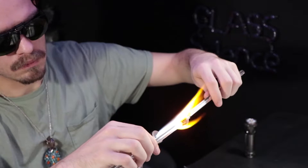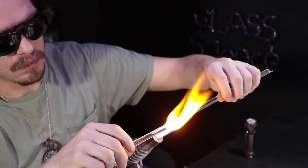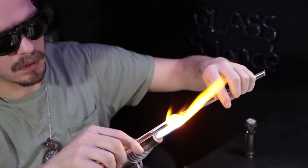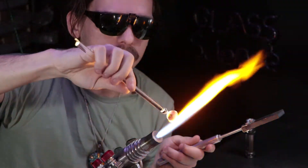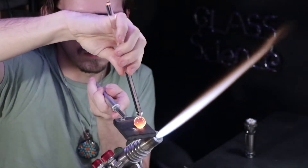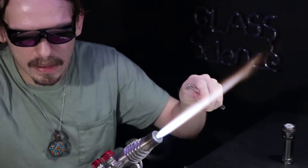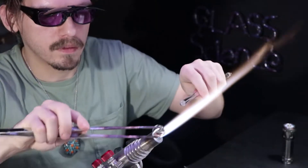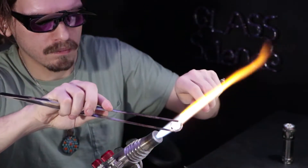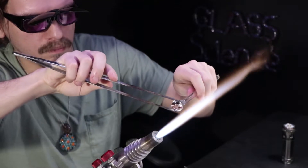I went ahead and got a punty ready, and I sharpened up the end on that graphite paddle, and I puntied up to the front. I'm going to heat up the bottom and flatten out the base where the LED will sit. I'll push in a little hole with my tweezers. And whoops! When using punties, that's a common thing to happen, especially if they're too cold and you don't have them melted into the object enough.